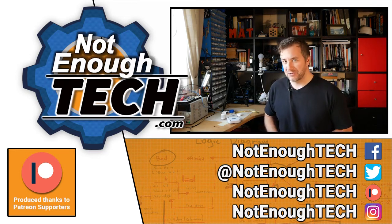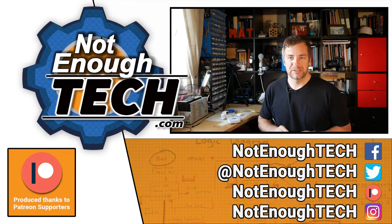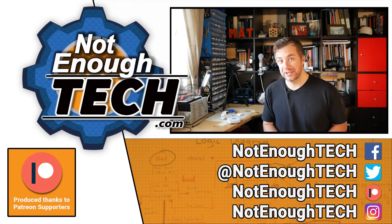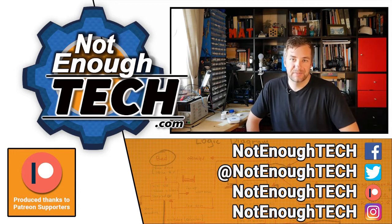Thanks so much for watching. More details about this kit are in the description, so if you're interested in buying one just use the link from the description — I'll appreciate it. I'll see you in the next video, take care, bye!